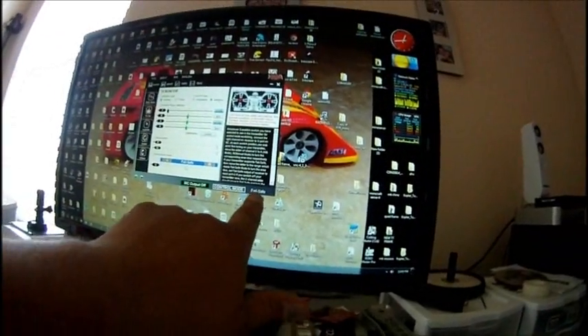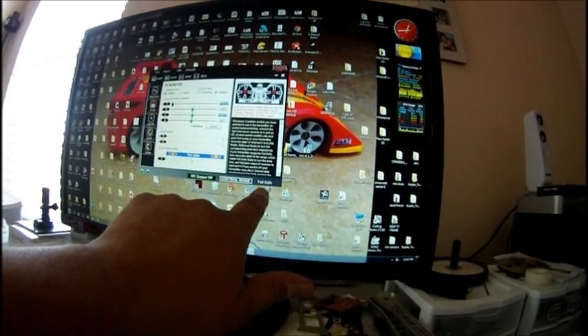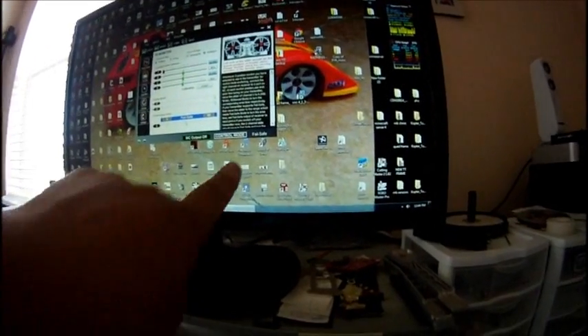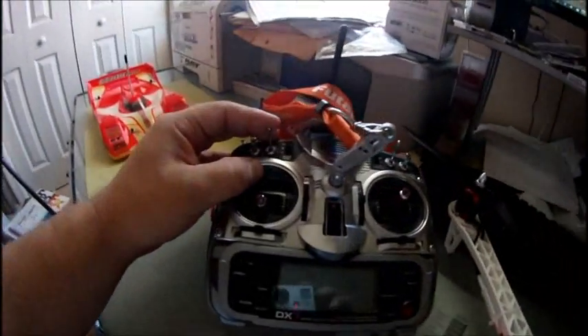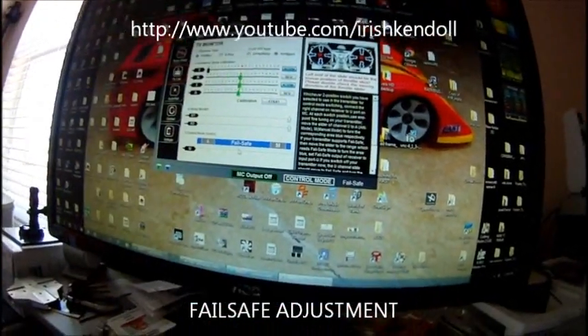Right now mine is in manual — I'll put it in attitude. There's a message in the corner that tells you if you're in attitude, manual, or if you've activated failsafe. I'll demonstrate: you can see it shows failsafe right here. If you look at the slider, A and M are both blue — even in manual mode it stays there, and you can see the slider going back and forth.